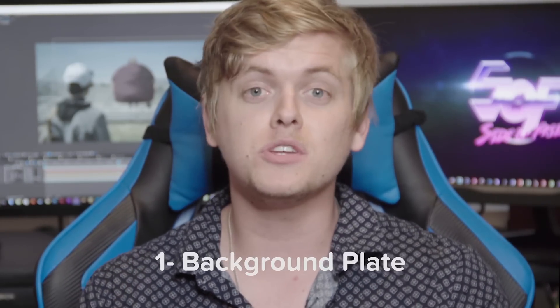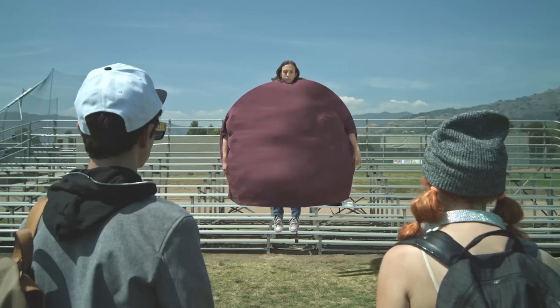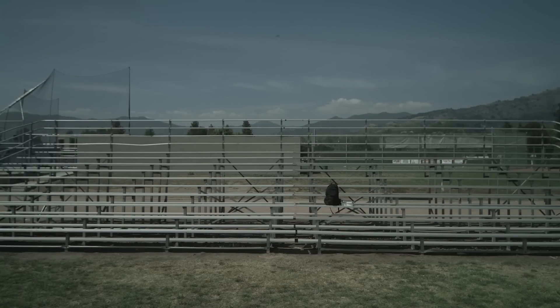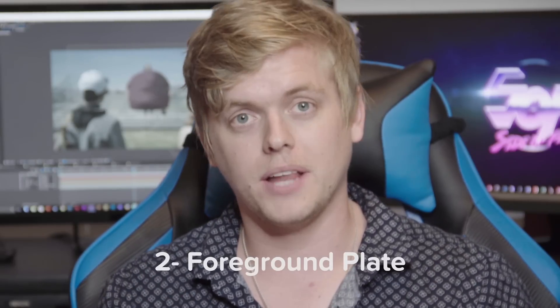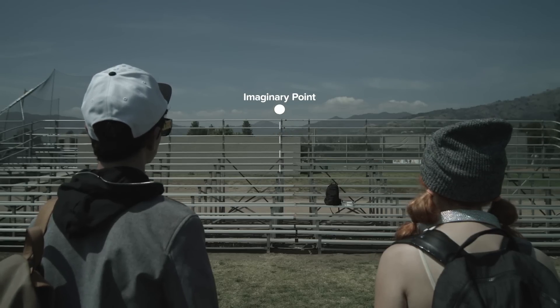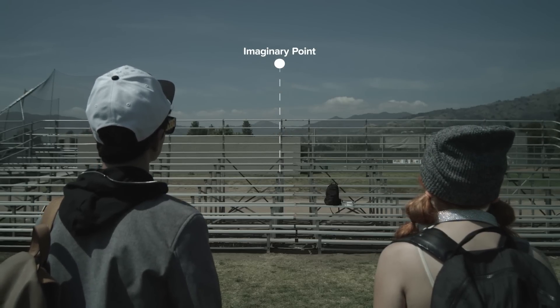Once our camera was locked on its tripod, we started with the background plate. For those of you that don't know, background plates serve as a visual reference for everything that goes on behind our actors, and those plates are incredibly useful to any visual effects artist when he's keying or rotoing or masking. Secondly, we got our foreground plate. This basically involved our two lead actors following an imaginary point upwards in order to simulate our inflated man's ascension to the heavens.